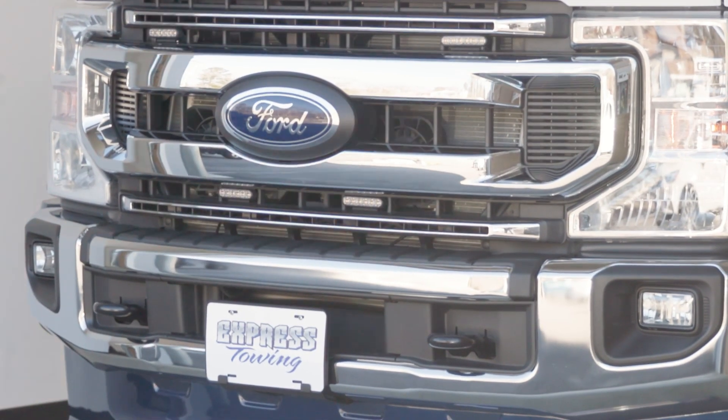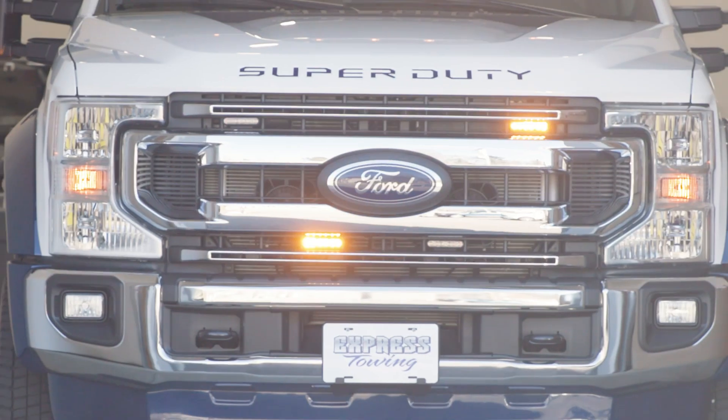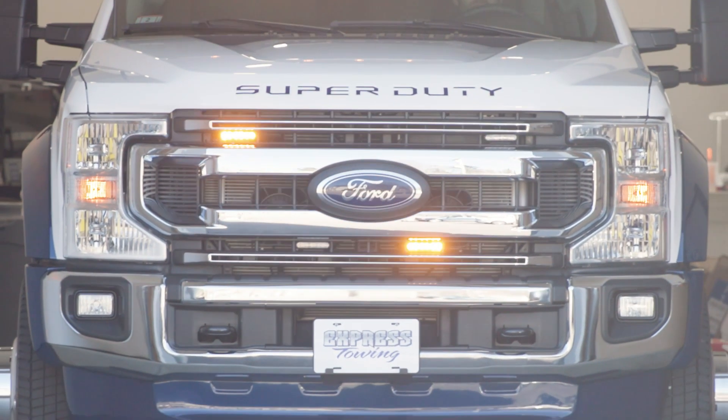This build has multiple different flash patterns programmed for day and night, drive versus park, to create the safest scene possible for the team while they're working.